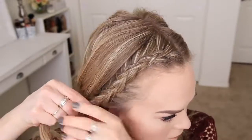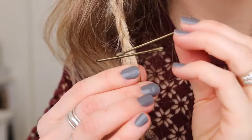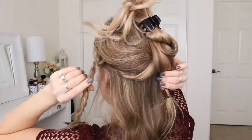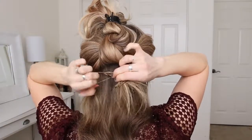Once the braid reaches my ear, I'm going to stop adding in new sections and just braid the hair a little further down, then cross two bobby pins over the bottom. Next, I'm going to clip up all of the hair above my ears, take both braids, and bring them together at the back of my head.